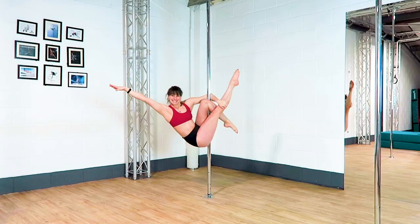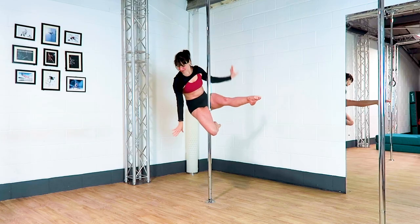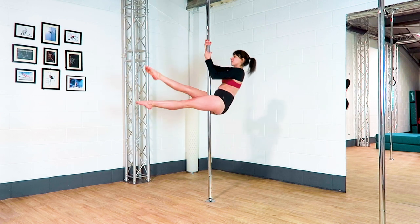Hi and welcome to today's video. This video is all about different pole seats. I wanted to show you some of my favourites and a few examples of how I'd use them in a combo as well. As always, make sure you have been taught safely how to do these moves before giving them a go.